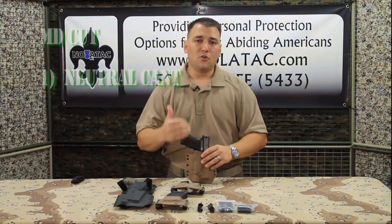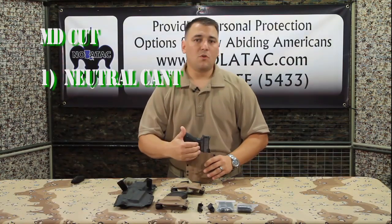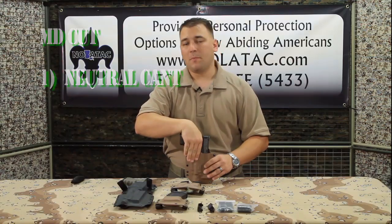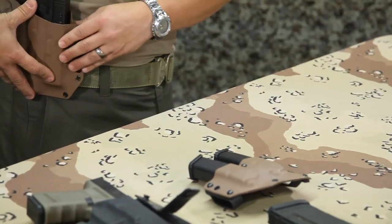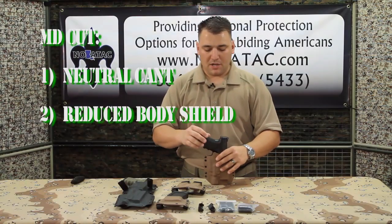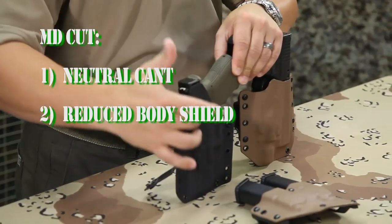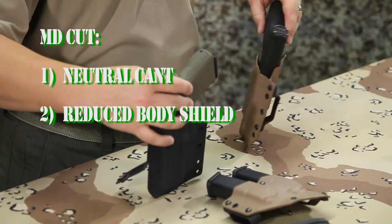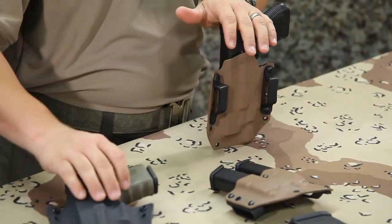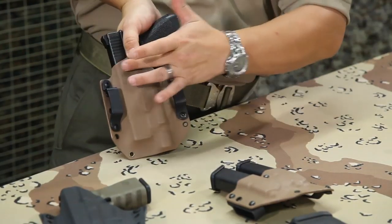The first of the MD cut modifications is going to be a neutral cant. Raven typically has a 10-degree forward cant on their holsters; however, with the Magpul cut, part of that is going to include a straight drop — straight up and down — because the Magpul Dynamics guys typically carry at a 3 o'clock or slightly forward of 3 o'clock position. The second is going to be a reduced body shield. If you look at their typical holsters, you'll see that the body shield comes all the way to the top and covers the gun; however, on this one that does have the Magpul Dynamics cut, you'll see that it's shaved off. Part of that is again to help facilitate a grip — you don't have any of the shield getting into the grip.